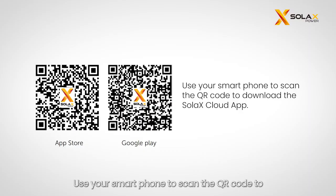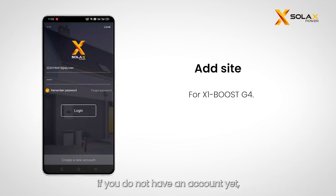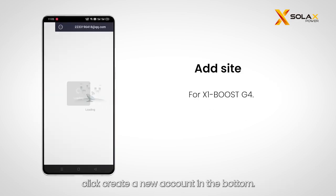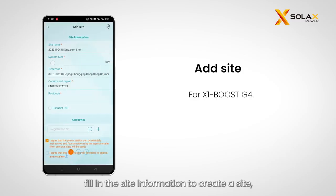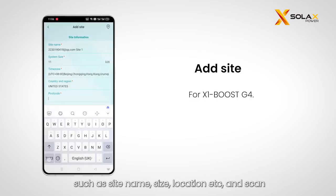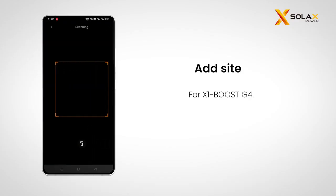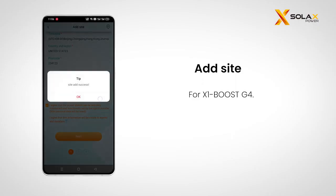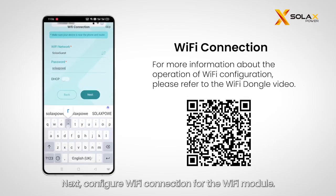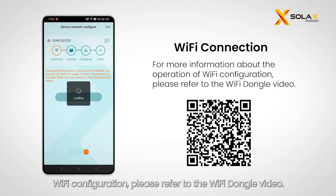Use your smartphone to scan the QR code to download the Solax Cloud app. Input your username and password to log in. If you do not have an account, click 'Create a new account' at the bottom. Touch the plus icon in the middle of the page and fill in the site information — such as site name, size, and location — then scan the QR code of the pocket Wi-Fi to add the inverter. Next, configure the Wi-Fi connection for the Wi-Fi module. For more information about Wi-Fi configuration, please refer to the Wi-Fi dongle video.